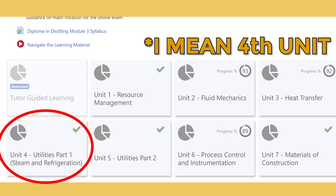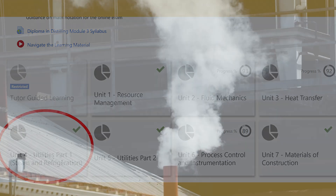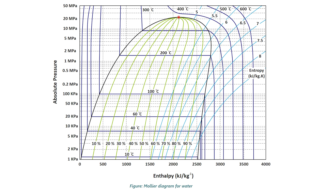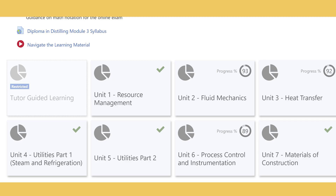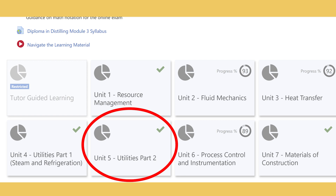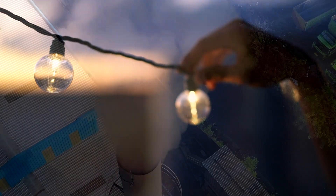Unit three is utilities part one, focused on steam and refrigeration. For steam, you'll learn how it's generated in a boiler and how to read a Mollier diagram. For refrigerants, you'll learn about common primary and secondary refrigerants. In utilities part two, you'll learn about the different classes of water in the distillery, stages of water treatment, how effluent or waste is safely disposed of, the basics of electricity, and how CO2 is produced and recovered.